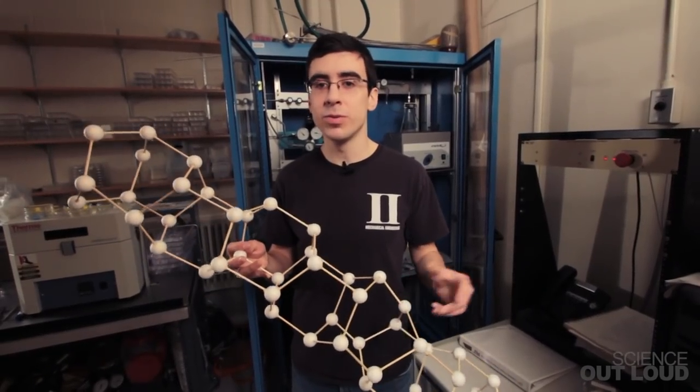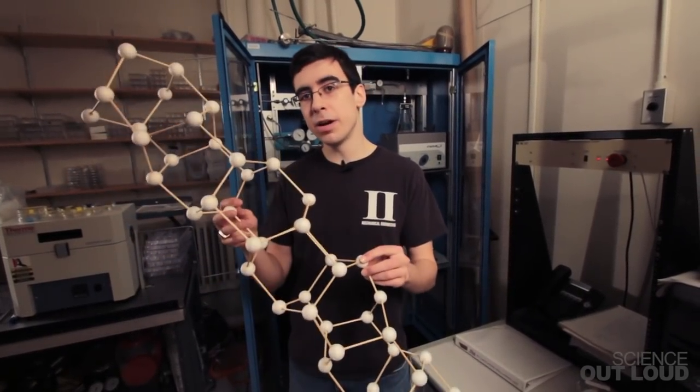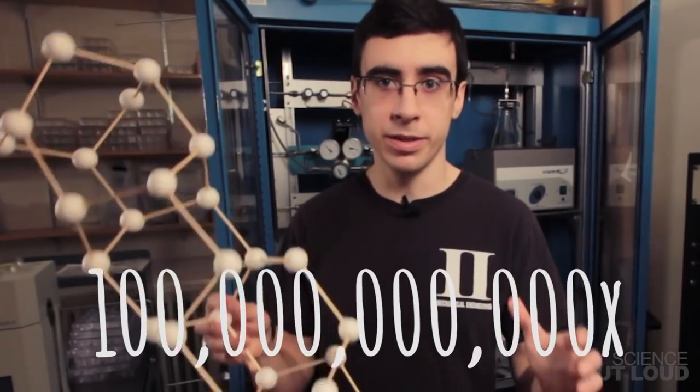Before we grow our carbon nanotubes, what are they actually made of? This is a model of a carbon nanotube where each of these white balls represents a carbon atom blown up a hundred billion times larger than the actual thing.